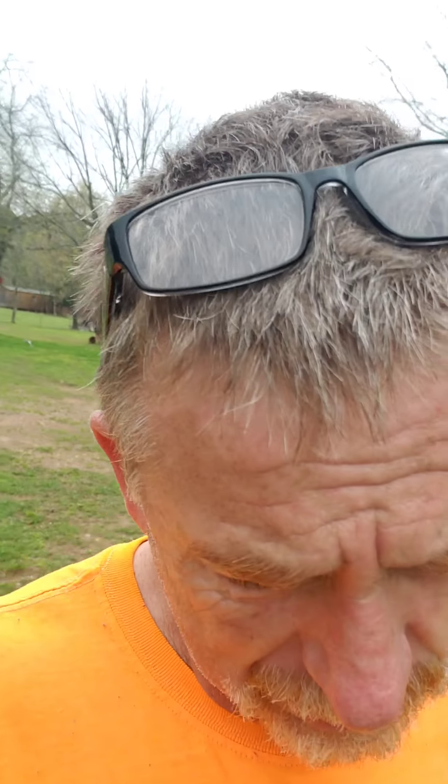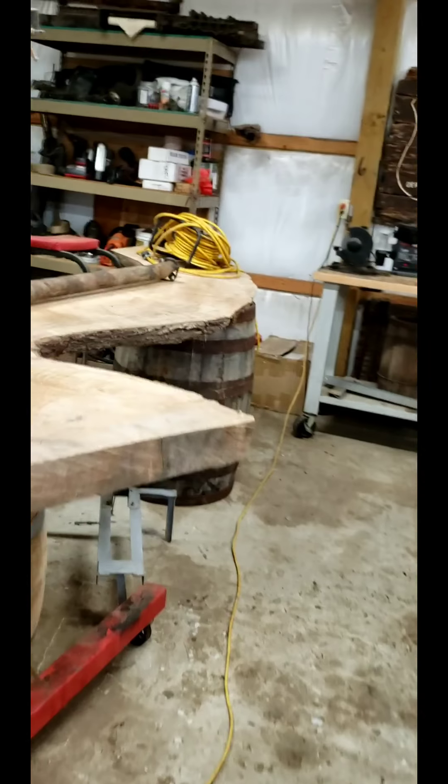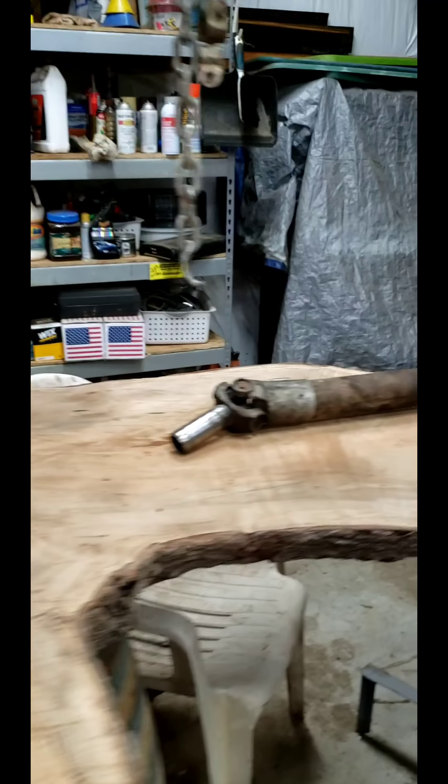I think today we're going to work on the driveshaft. I'm going to pull the old driveshaft and the new driveshaft, line them up, cut it, and make a new one. Today we're going to get into the driveshaft.